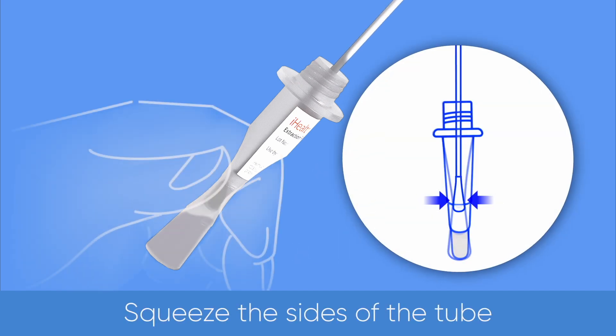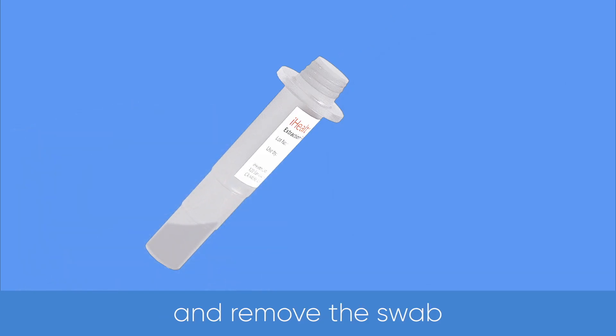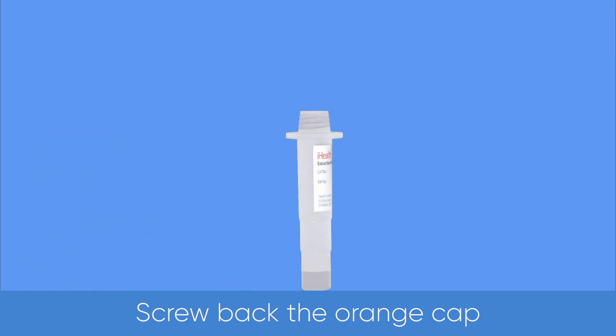Squeeze the sides of the tube to express as much liquid as possible from the swab, then remove the swab. Screw back the orange cap.